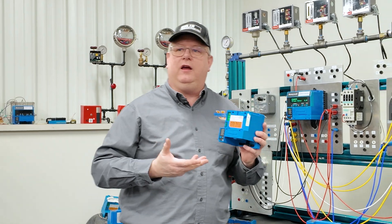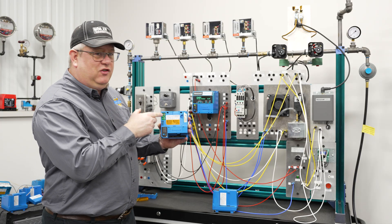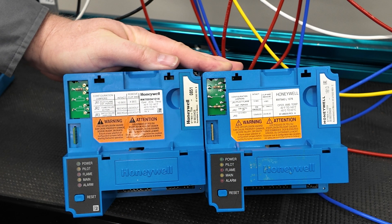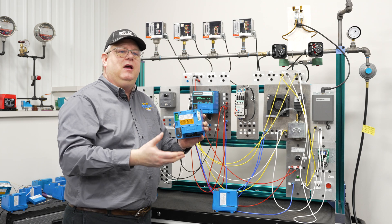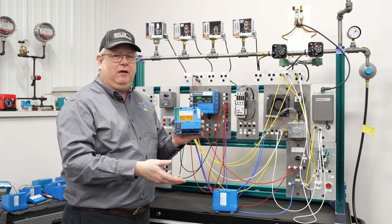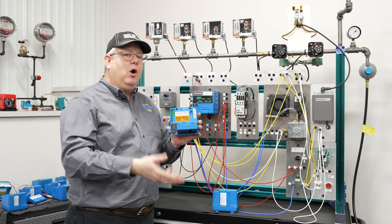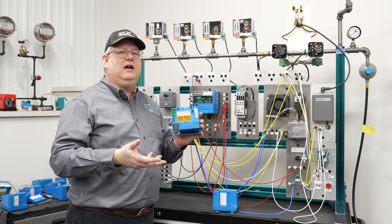What these jumpers do is allow us to change or modify the behavior of the control according to the installation, and that may be important based on the flame detector amplifier timings, or whether or not we've got a blower motor contact, or we're running a fan directly.